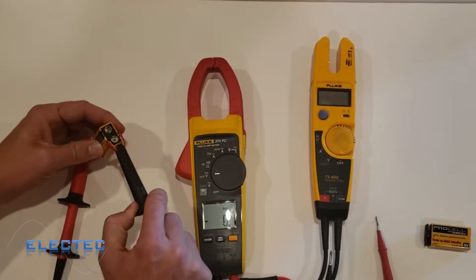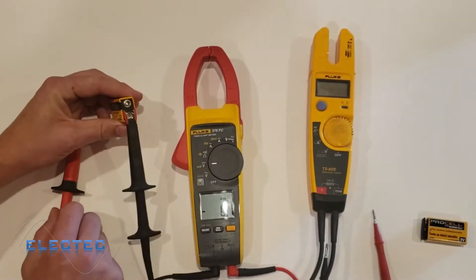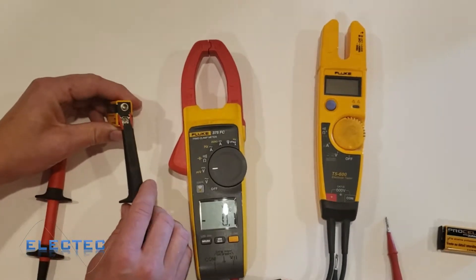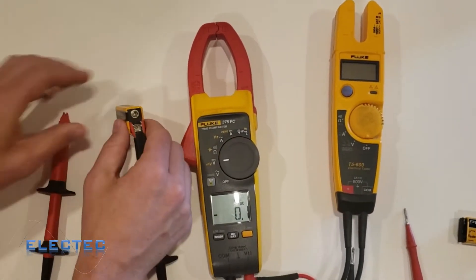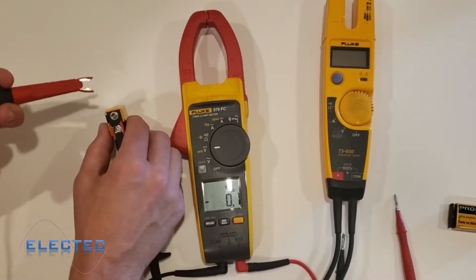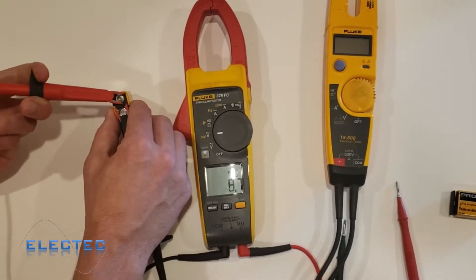DC voltage includes things like batteries. Your car battery is commonly 12.6 volts DC; a 9-volt battery has 9 volts DC; a double-A or triple-A battery is 1.5 volts DC. That's the expected voltage when the battery is new — as the battery starts to die, the voltage is less. I'm going to demonstrate a quick test here: when measuring voltage, you always need a common point, and my common point is the negative terminal.